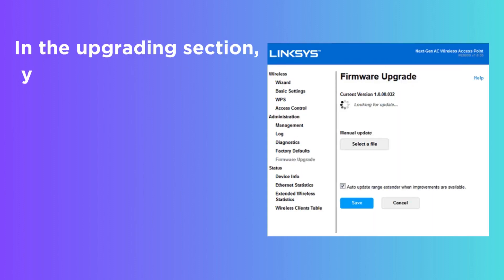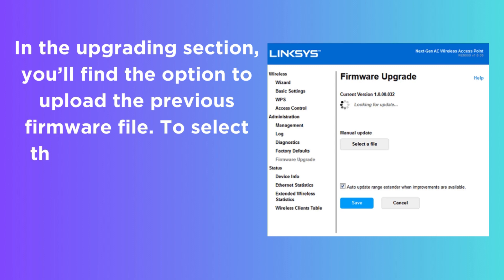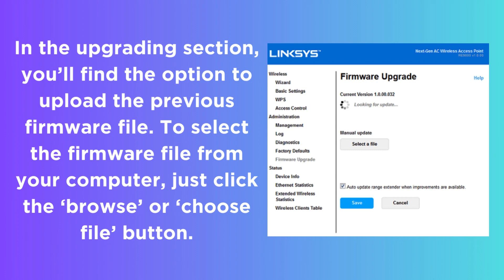In the Upgrading section, you'll find the option to upload the firmware file. To select the firmware file from your computer, just click the Browse or Choose File button.